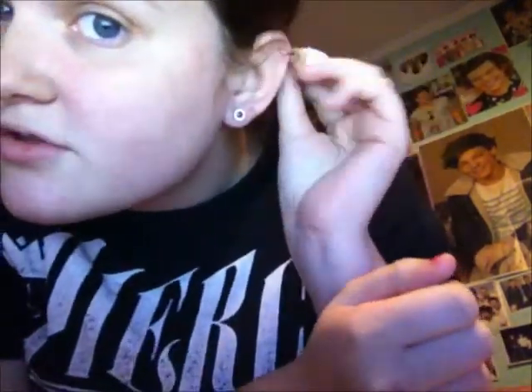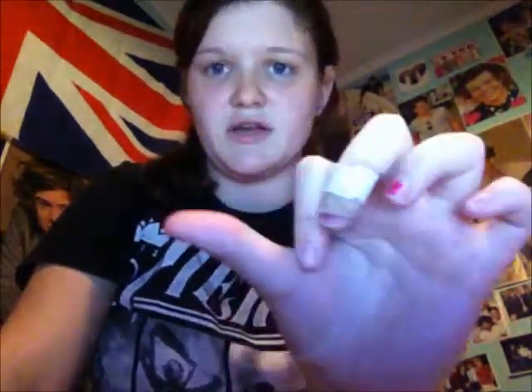Right now, in my cartilage I have a ring. In my nose I have a small ball. And in my belly button - I'm not going to show my belly button - but it's just a normal barrel. You know what belly button rings look like, but it has a diamond in the top and a diamond in the bottom. So that was pretty cool.